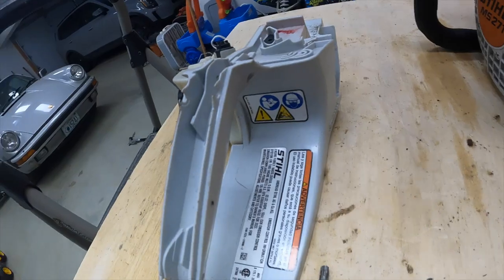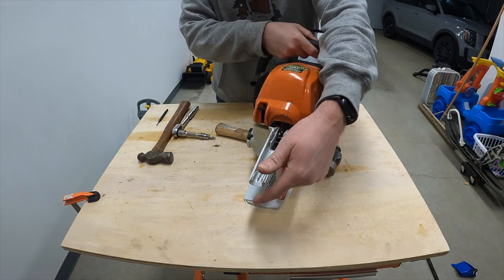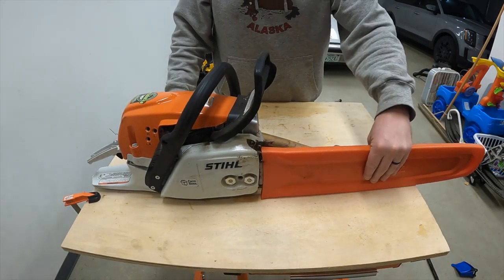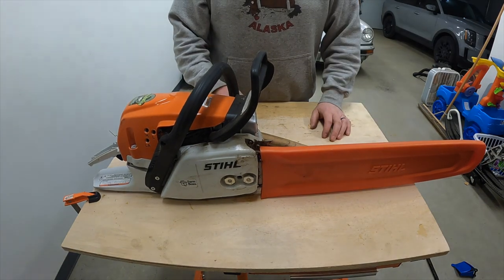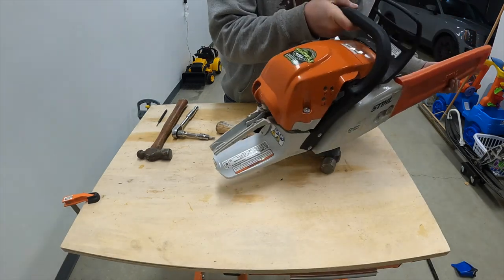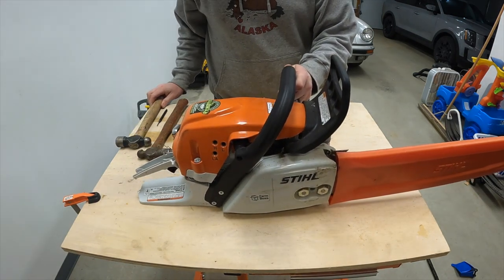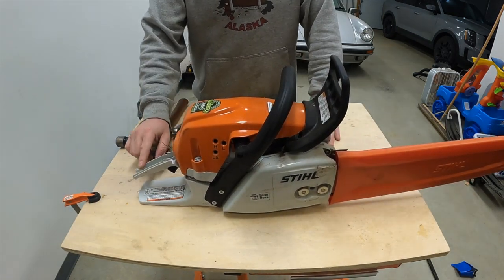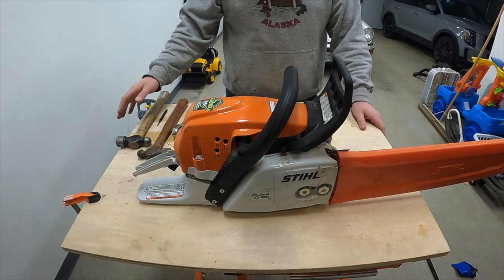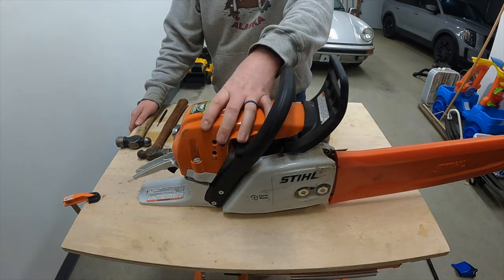Welcome back to Wrench with Spark. Today I'm going to be repairing my chainsaw. As you can see, I don't have a handle anymore. I bought this chainsaw and about an hour in, when I was cutting down a tree, the blade got pinched. I couldn't remove the chainsaw, and when the tree fell, it landed on its tail end and shattered out the handle.